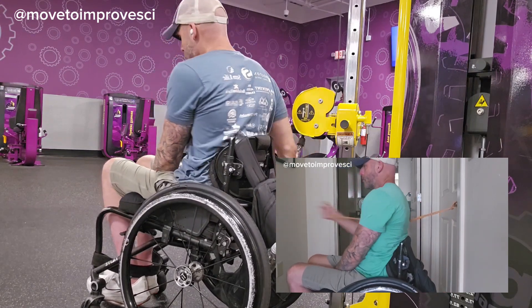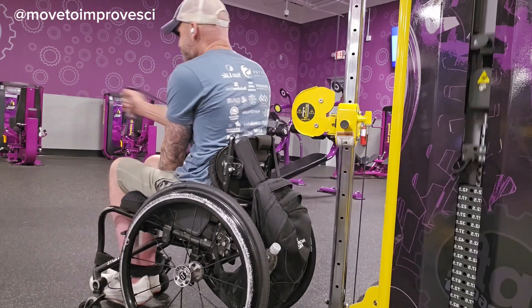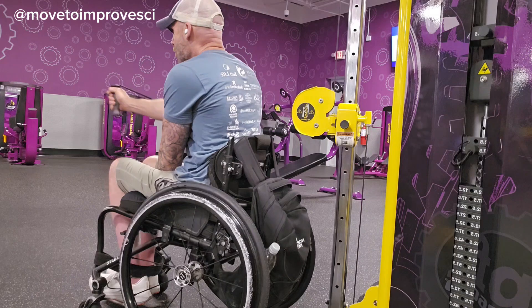Press out with the muscles in the front and squeeze back, retracting that shoulder blade. Three sets of five to ten reps before we roll into phase six.